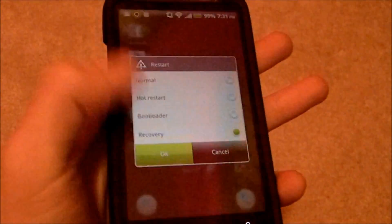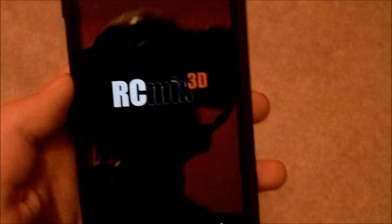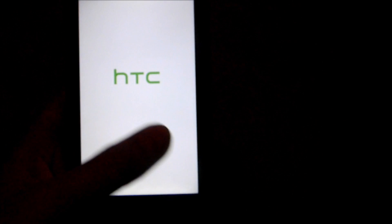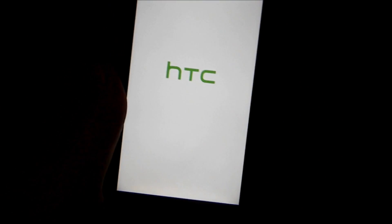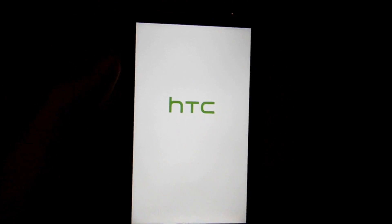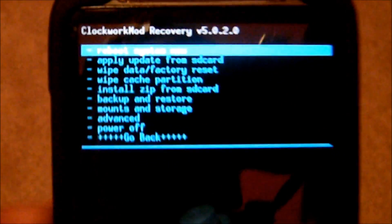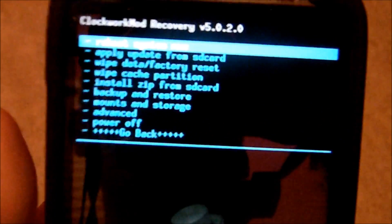And then that'll bring you to this screen. Restart, and this is what it's going to look like. That's just a custom shutdown logo — or custom boot animation — that comes with this ROM. So it's going to boot up into recovery, and then if done properly, when it goes into recovery, it would just straight up start installing the ROM, and then all you've got to do is hit reboot. Just go back and hit Reboot System Now.